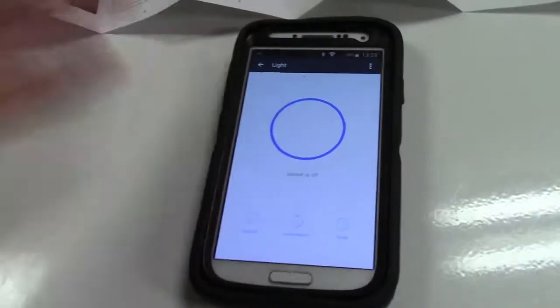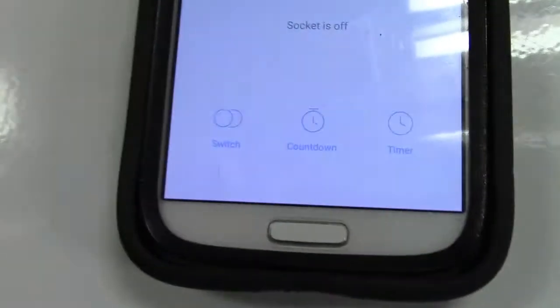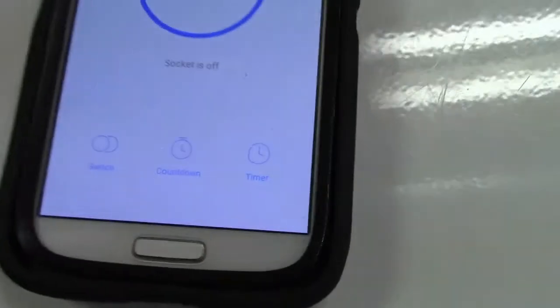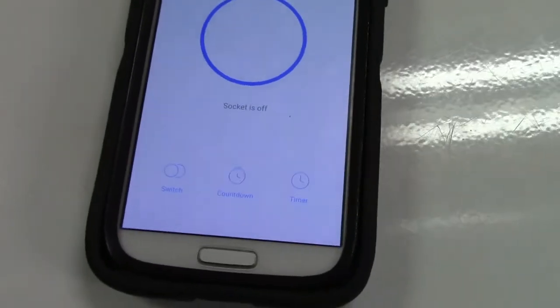That works perfectly. Just using the app, you can now use your phone to control it. There are also some other features: a countdown timer where it'll turn on or turn off at the expiration of that, and a timer function where it'll turn on or off after a set amount of time.